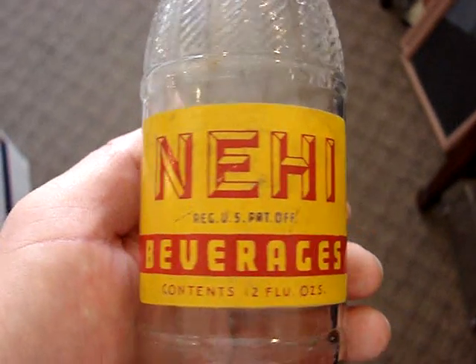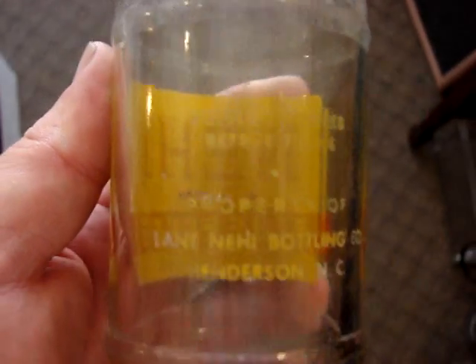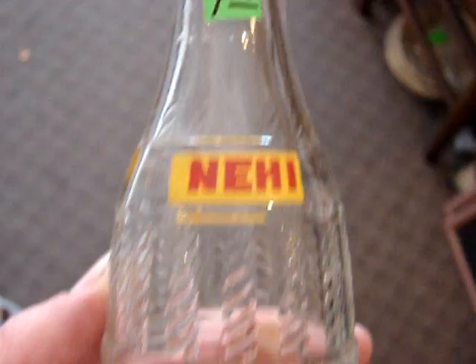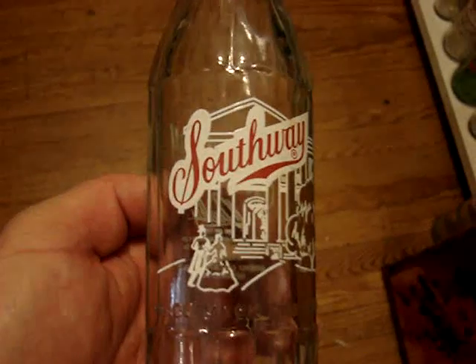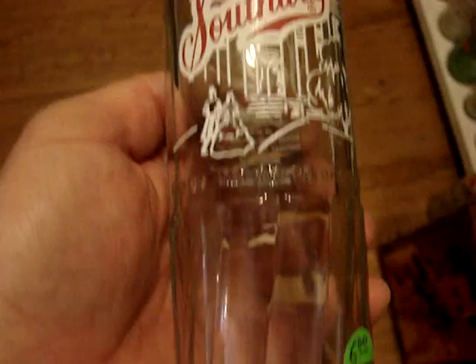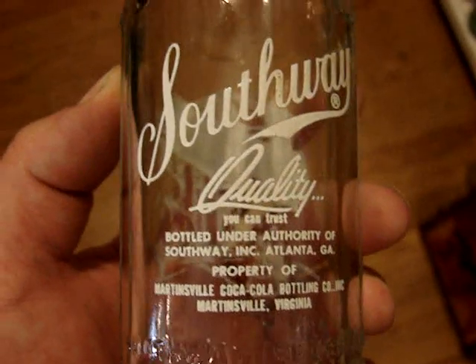Then we have a knee-high of this style, slightly different than the last one. It's in pretty near mint condition. Then we have a skinnier one from Charlotte. Then I have another Southway of a different style — the picture is kind of smaller and a bit different. This one's extremely clean, no case wear, it's only $6, from Martinsville, Virginia.